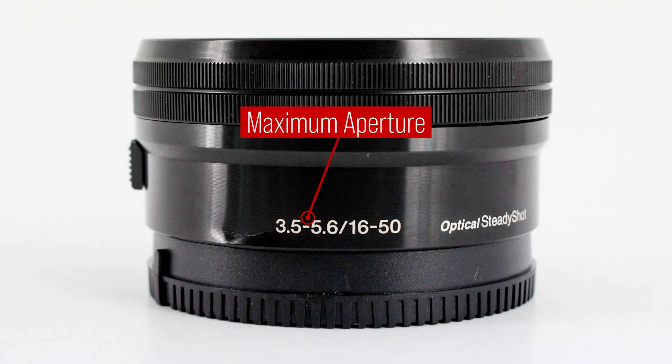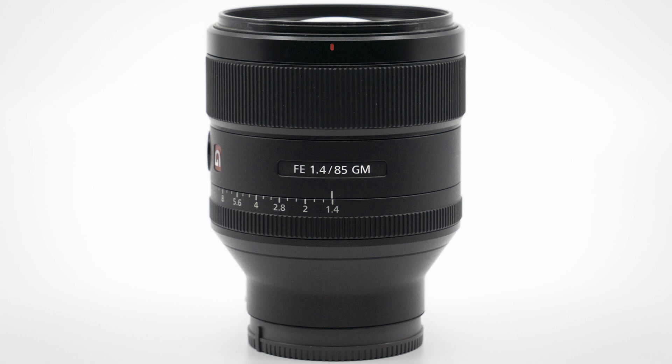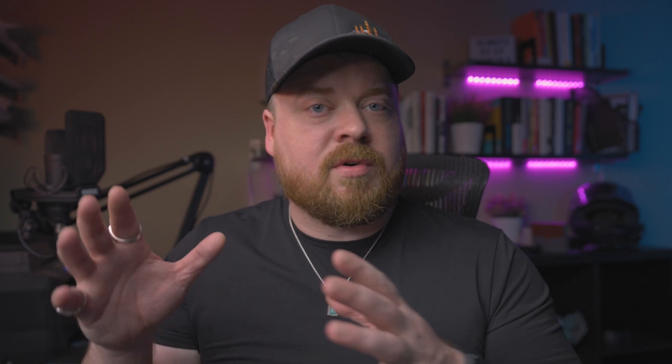There might be a couple of variations on how you see these numbers displayed. The first number represents aperture at your F number, and the second numbers represent focal length. But for some lenses — especially cheaper kit lenses — you might find a range of F numbers, like 3.5 to 5.6. This means the maximum aperture is different depending on how zoomed in you are: at 16mm the maximum aperture is 3.5, and as you zoom in more, the aperture reduces, letting in less light. The other difference you might see is a single focal length number instead of a range — this means the lens is a fixed focal length, also called a prime lens.